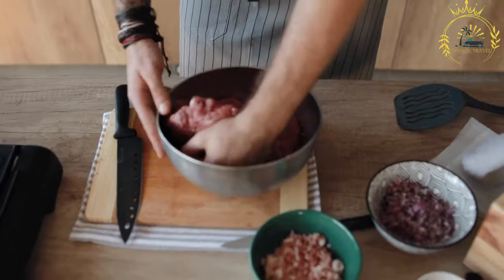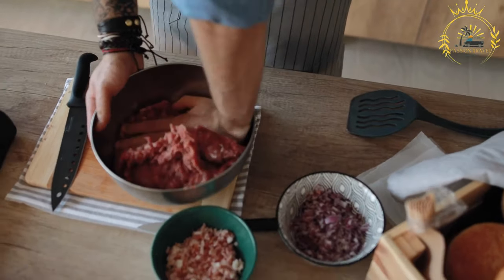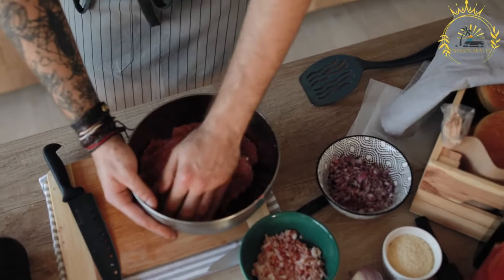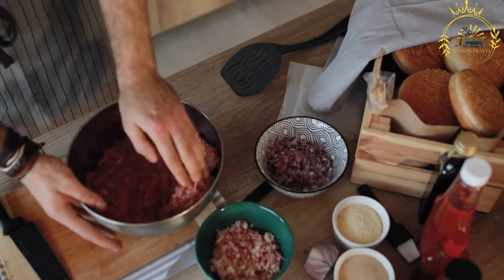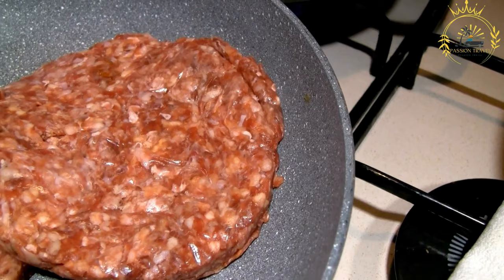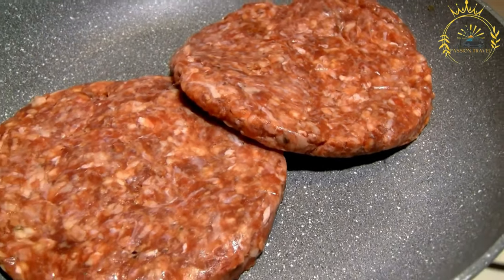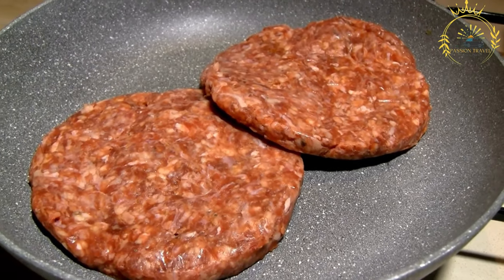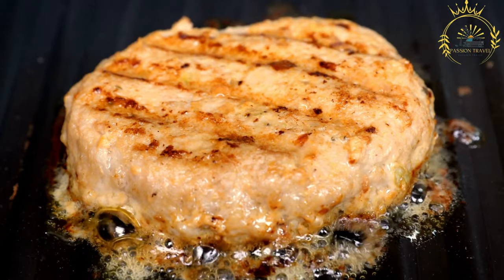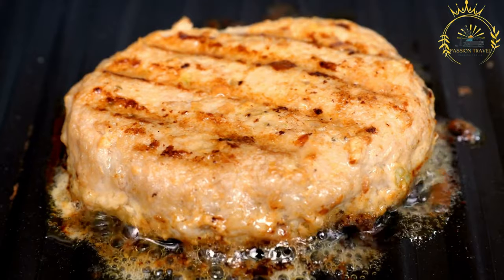Ingredients and preparation. Spices and seasonings: depending on personal preferences and regional variations, the burger patties can be seasoned with a mixture of herbs, spices, and a touch of salt and pepper. Soft hamburger buns are used to hold the burger and its toppings. Kudu and Oryx meat is lean, so it's important to avoid overcooking to prevent it from becoming tough and dry.